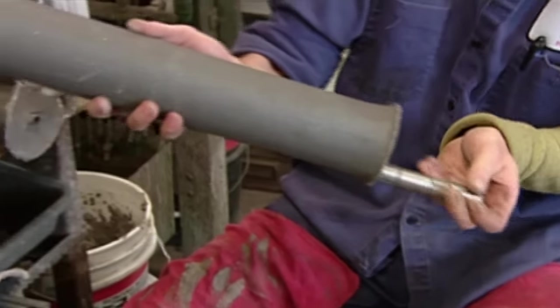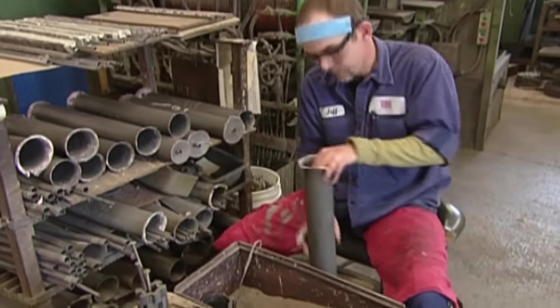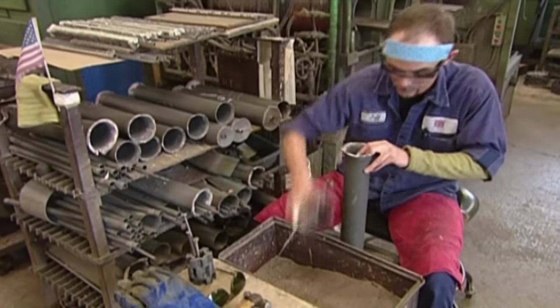They place the ring-covered pipe in a much larger tube, then centre it by packing silica sand tightly around it. The sand will hold the rings in position during the next step.